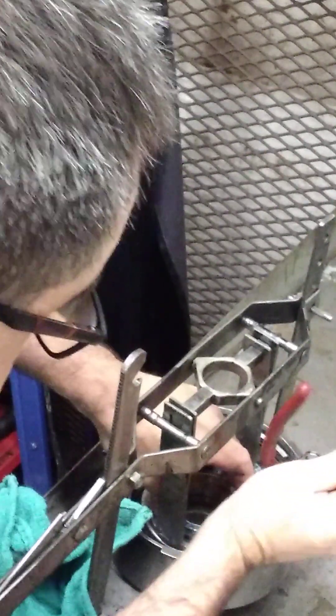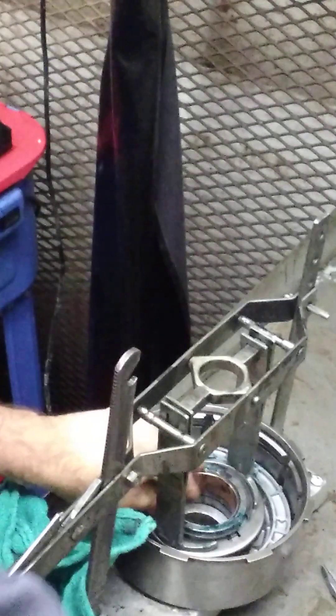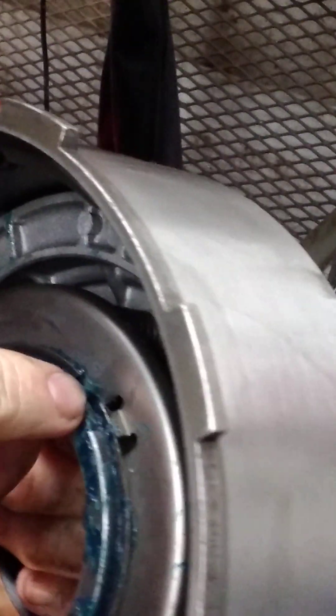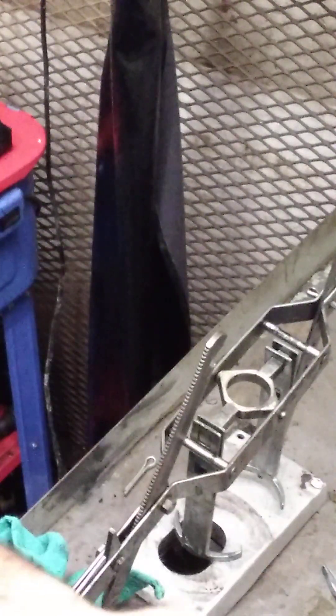I snap the ring up for the fit and then kind of tap it down into the groove. I might take a screwdriver and go all the way around it. There's a groove here and you've got these little keepers — the snap ring needs to go behind there. There's three of them on there. That's all there is to that.